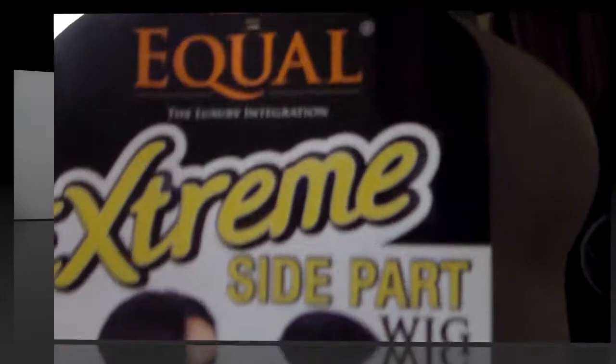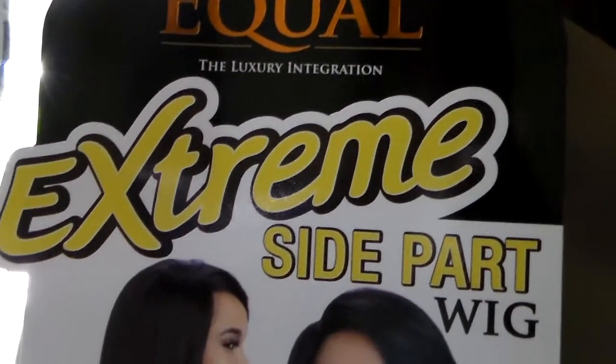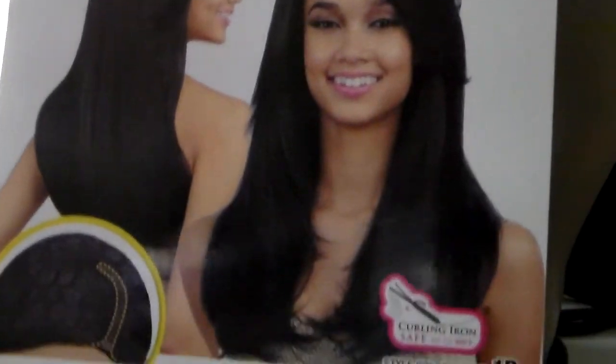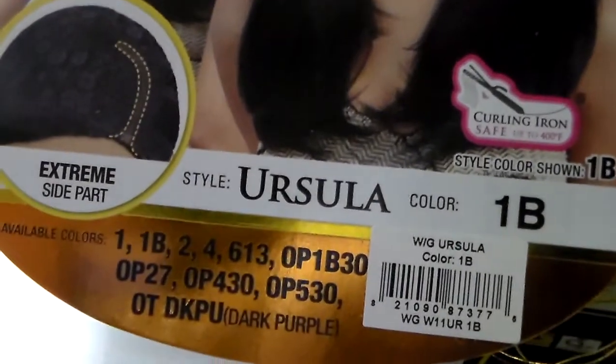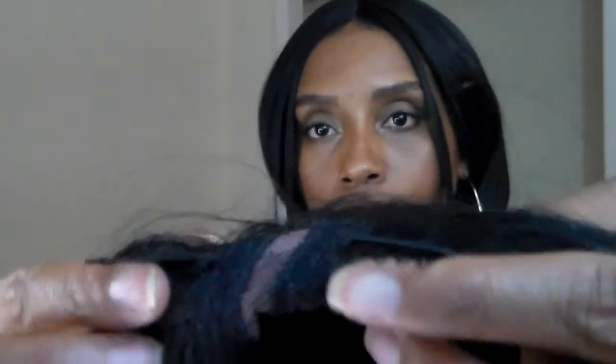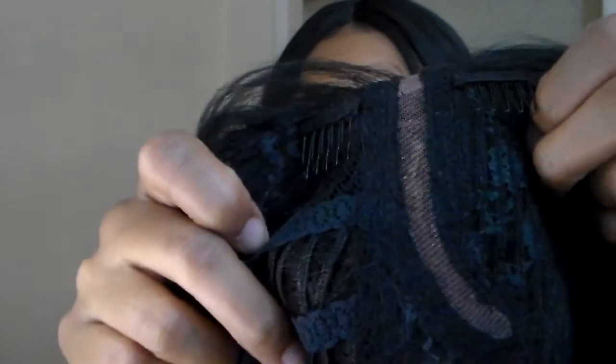This new wig is by Freetress Equal. It's part of their luxury integration line and it's an extreme side part wig. The style is called Ursula and I have her in color 1B. This wig comes with two combs on the left and right side of the part, as well as a lace deep side part, a comb in the back, and adjustable straps.